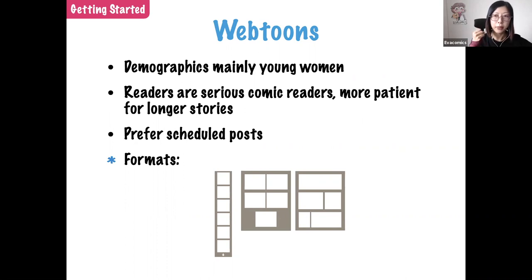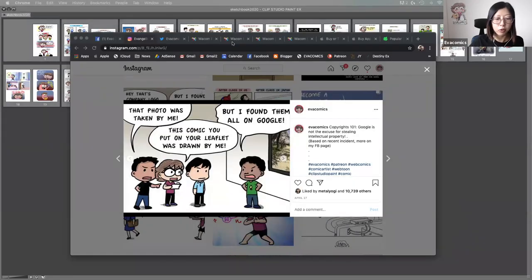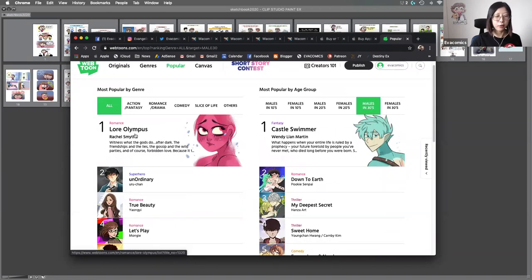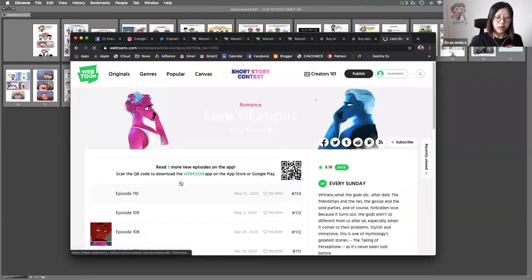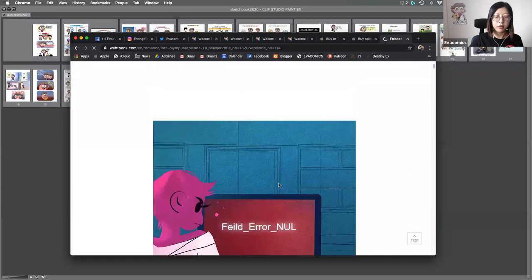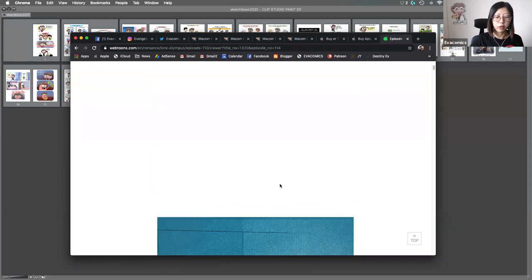Webtoons is a very popular webcomic platform. The demographic is mainly young women, but they are very serious comic readers — more patient with long stories. I'm on Webtoons as well, though it's managed by my fan. The most popular genre there is romance, making up about half of all content. The format is the scrolling type, and because readers are serious, you need to keep to a consistent posting schedule so they subscribe and continue reading. It requires more commitment than casual social media platforms.